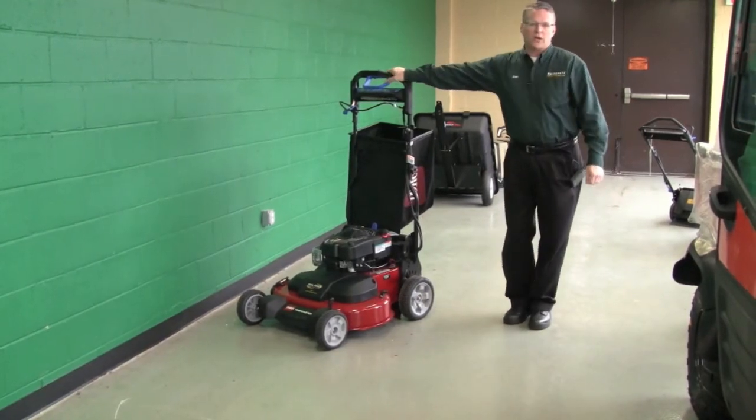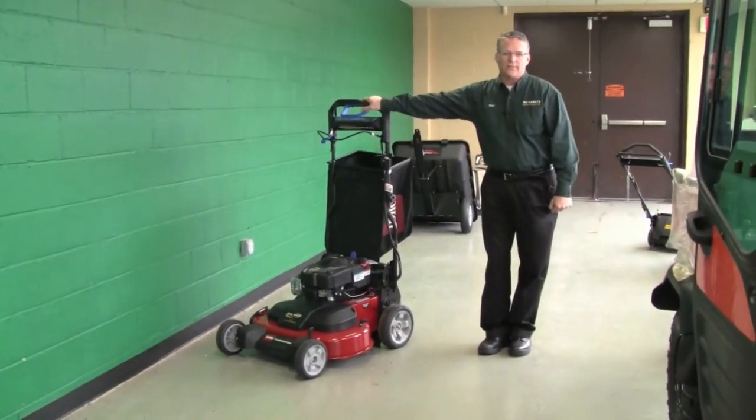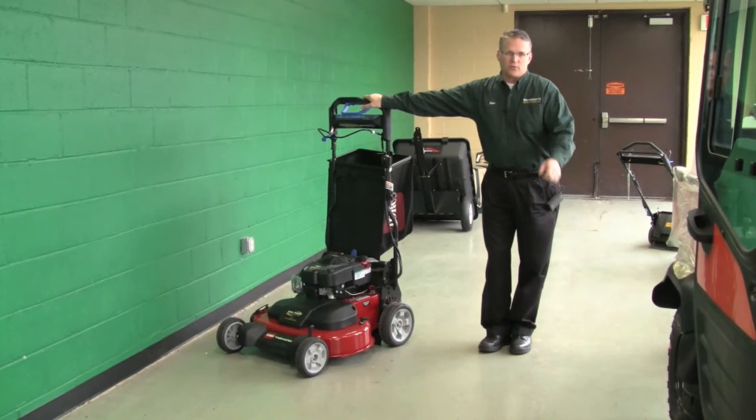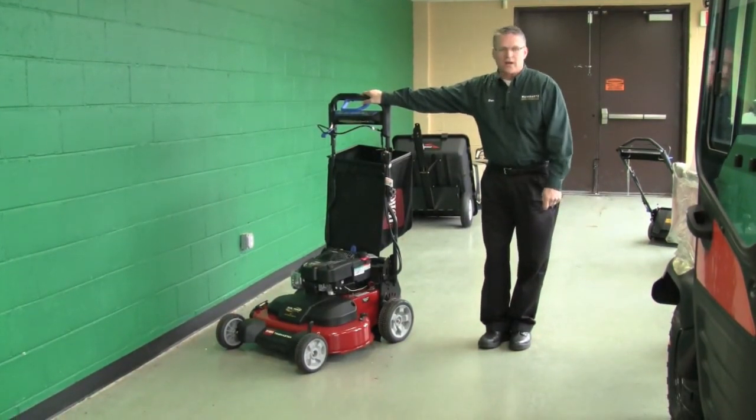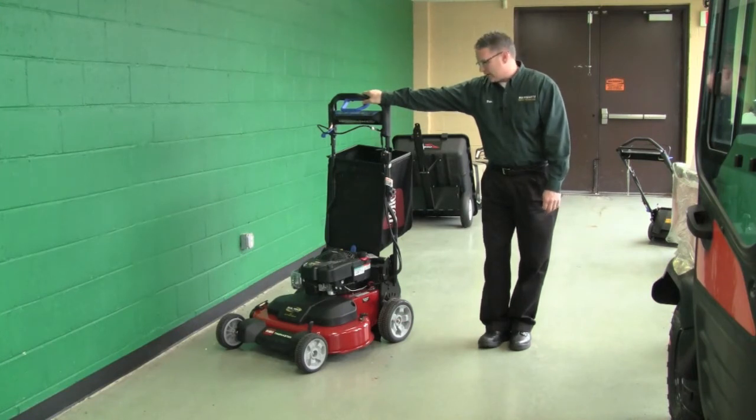It comes with a three-year guaranteed-to-start and a full warranty, and it comes in both recoil and electric versions. It features a Toro-designed Briggs & Stratton engine, overhead valve, and dual blades to give you a nice cut quality.